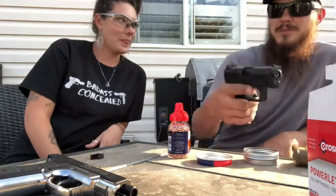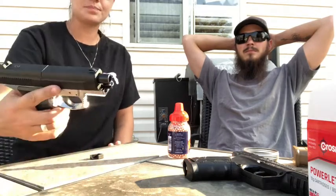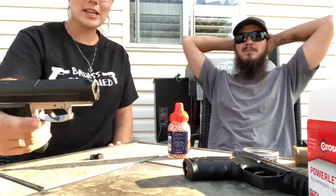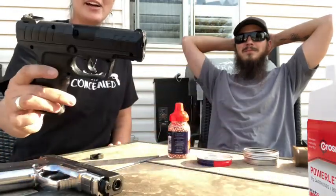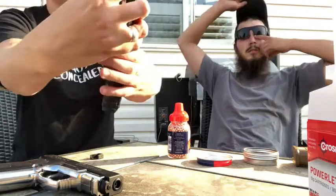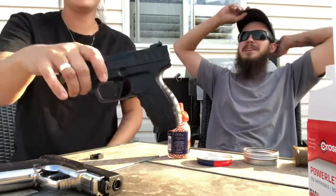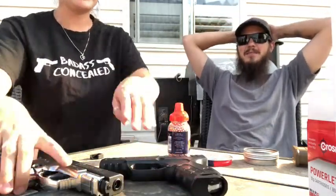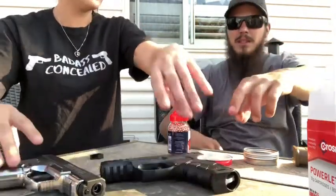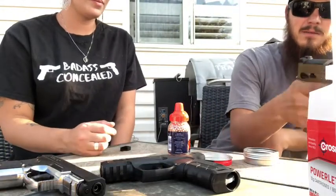That was pretty quick. All right, so let's test these. I'll show you the blowback on the M17 and then the Powerline. They have blowbacks, and then this one does not have a blowback — this is the Powerline 426. I think it's basically the same thing, just one's six to nine dollars and one's twenty-nine dollars. This one is lighter — so much lighter. This one should be a metal assembly, full metal.